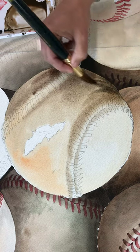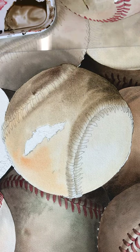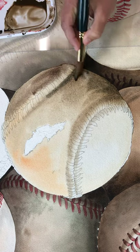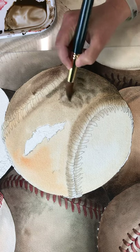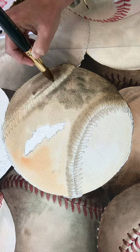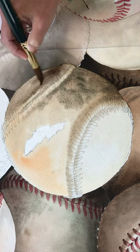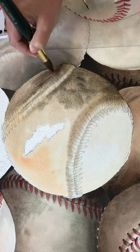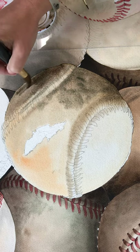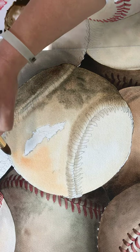I'll add a ton more detail as I go, but the more I get in during these first washes, the easier it is as I'm moving along and the less I have to put in on future washes. This one gets pretty dark over on this side, so letting it all flow into each other in the beginning makes it a lot easier.